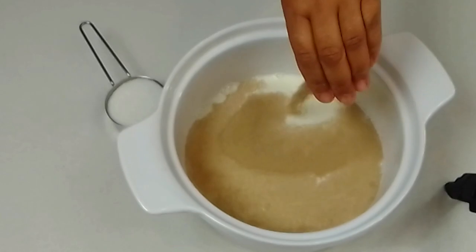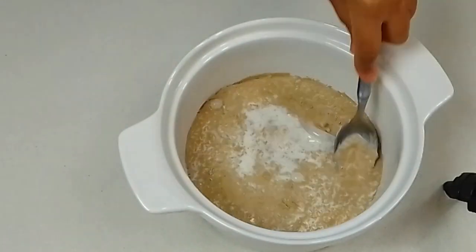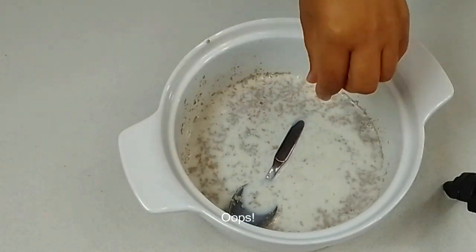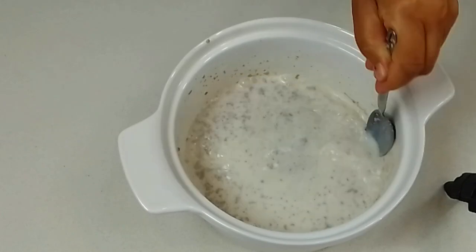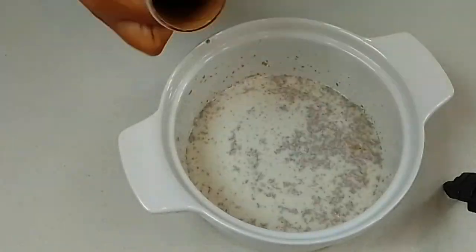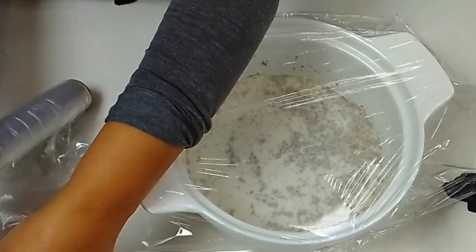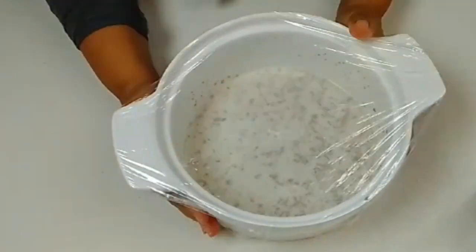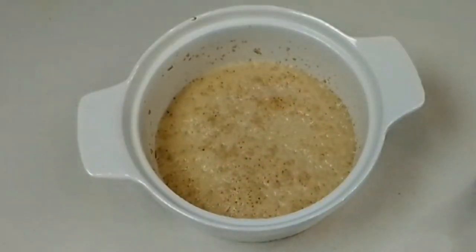So we're going to put the milk in a bowl — warm milk, yeast, and sugar. We cover the bowl and put it away in a warm place for five to six minutes. We're waiting for the yeast to proof or to bloom.